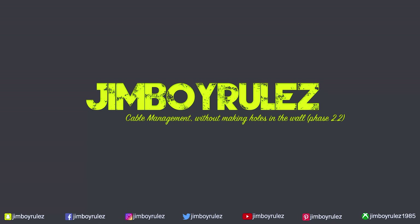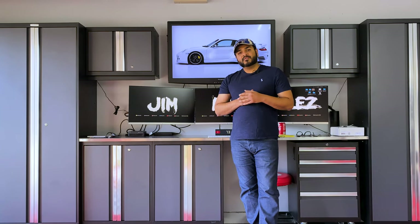Hello and welcome to the channel. My name is Jimmy and you are watching Cable Roles. Today we are going to manage the cables — not just over here, I am going to show you general cable management for my garage.